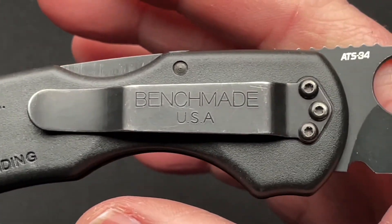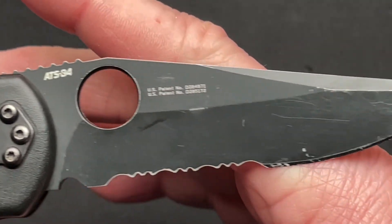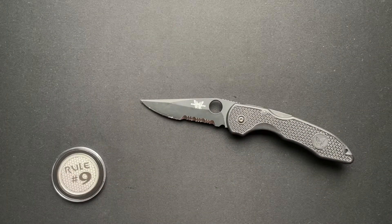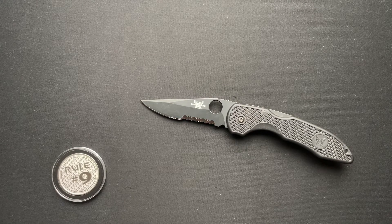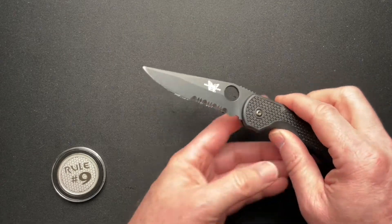It does have a reversible pocket clip — not left or right-handed, but tip up and tip down. But this is what a good user knife should look like, in my opinion, because we should use our knives. I just talked about that in a video about picking the right tool for the right job.